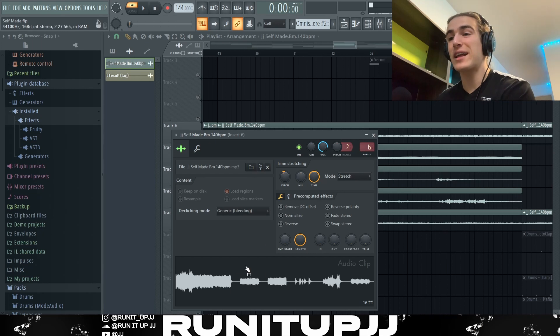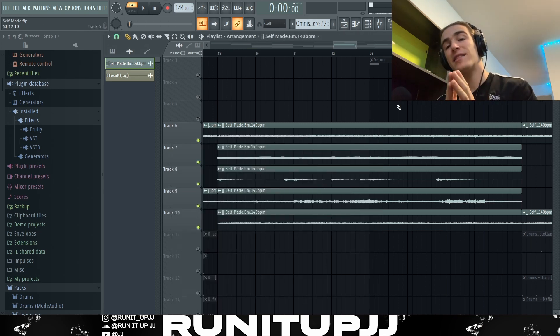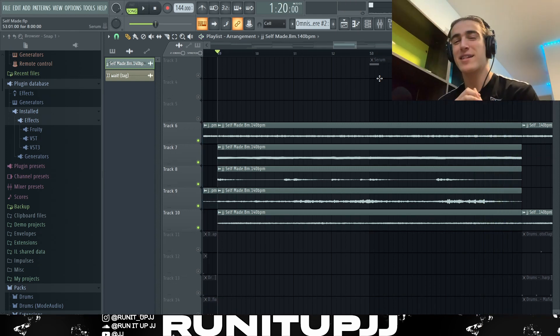Last but not least, I rendered out all the different instruments and took the pitch down 200 cents because I thought it sounded much better. The whole scale shifted from B minor all the way down to A minor. The resulting sample is very synthy — which is the Keem sound — very ambient, carries that emotion, and has a bit of gritty tension.